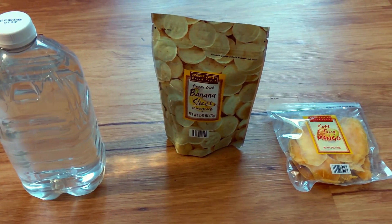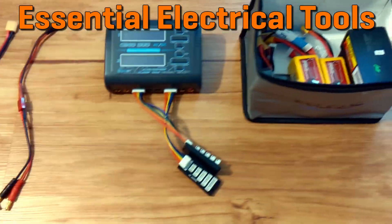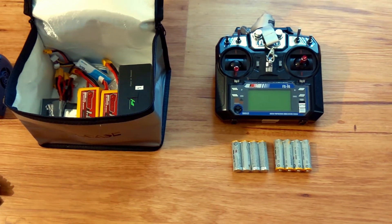Necessary electrical tools. A LiPo charger. A LiPo safe bag or fireproof bag. Spare AA batteries for your transmitter.